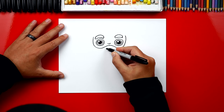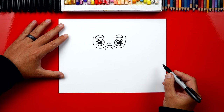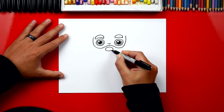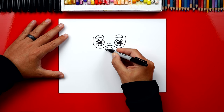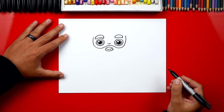Now let's draw his mouth. First we're gonna draw the shape for his mustache — we're gonna draw an upside down U. Then let's connect the bottom, and then we can also draw his smile inside of this, so I'm gonna draw a curve just inside.